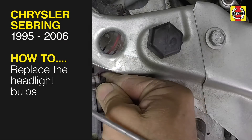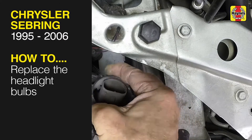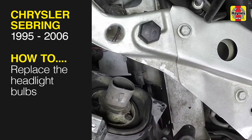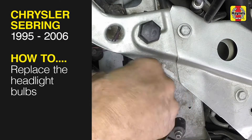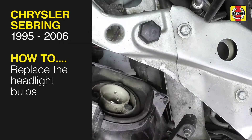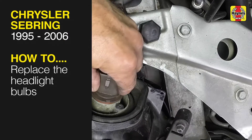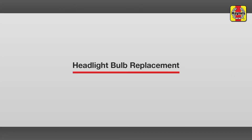This free step-by-step video comes to you directly from Haynes, creators of the world's best repair manuals. Fix your car or truck the right way with our accurate and reliable information at your side. You can complete more than 200 jobs on this vehicle when you purchase the complete online manual at Haynes.com. Headlight bulbs replacement.